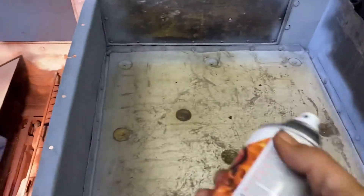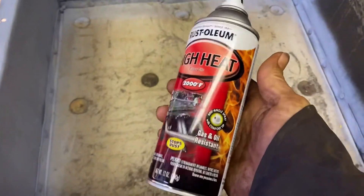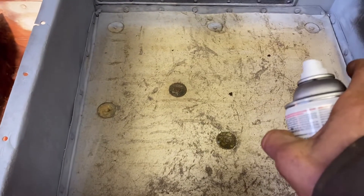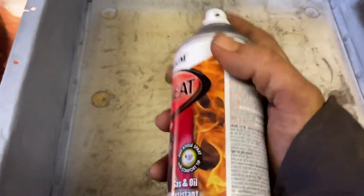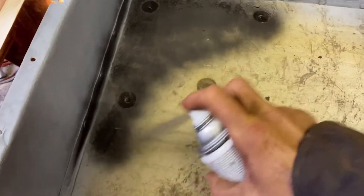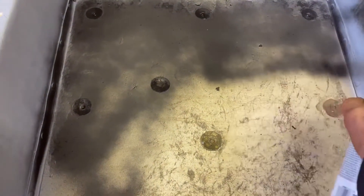I'm going to use this VHT primer for automotive. Another thing I'm doing: the VHT stuff is pretty expensive — about $7.25 a can. This original asbestos mat I'm going to encapsulate with some high-temperature paint, which will just keep it from being friable — meaning it could put off dust — so this will help keep any dust out of the air.